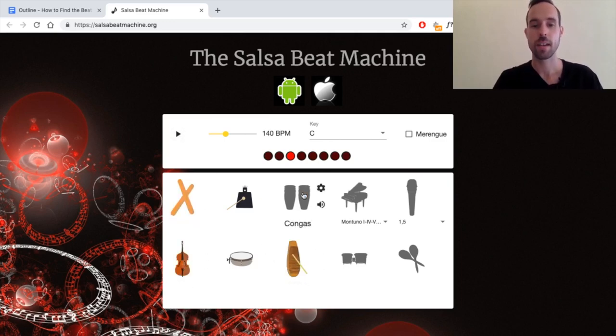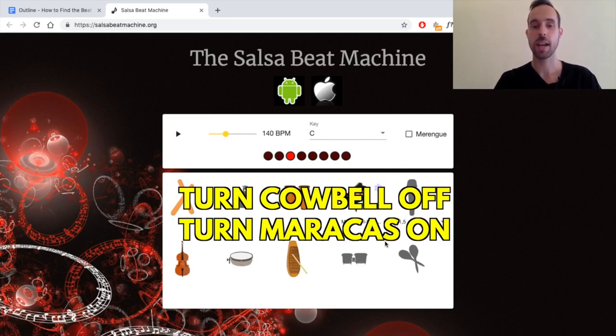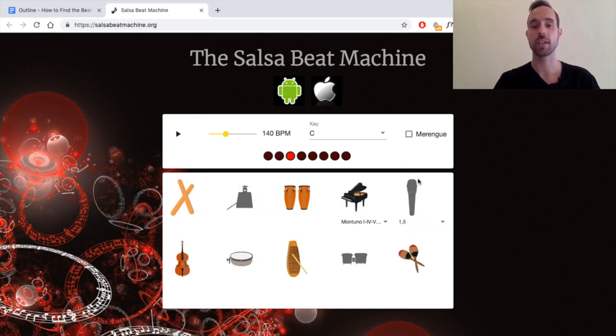Let's turn these instruments back on. Now what I want you to do is turn the cowbell off and replace it with the maracas. Do the same exercise — don't look at the screen, don't have the voice on, and see if you can hear the beat and find the one. Did turning off the cowbell help at all? The maracas were hitting every beat, so it might have helped you find the beat a little bit more clearly to then find the one.